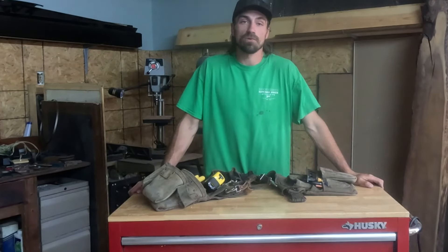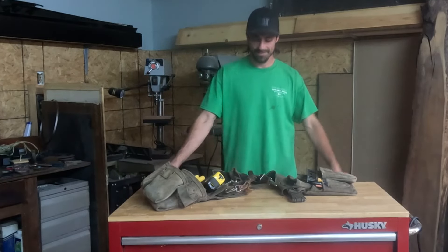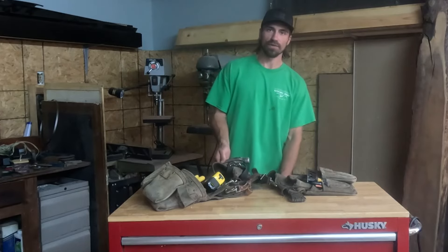What's going on guys? Today I thought we would go over what you need in your pouches if you're an aspiring wood butcher — all you gals and gents out there that want to work with wood all day.